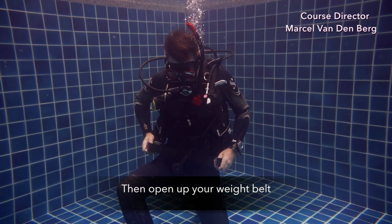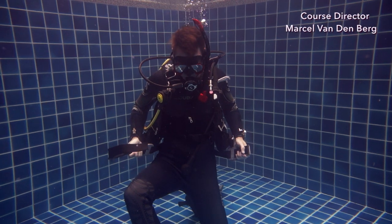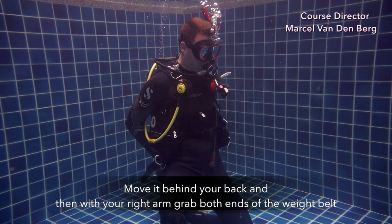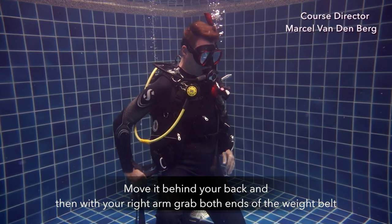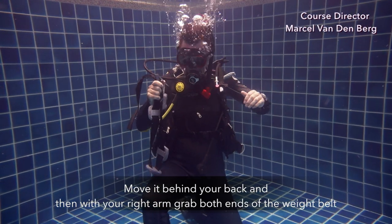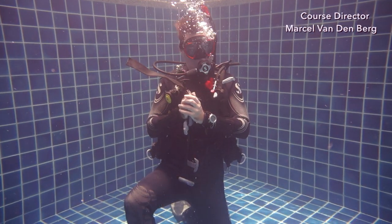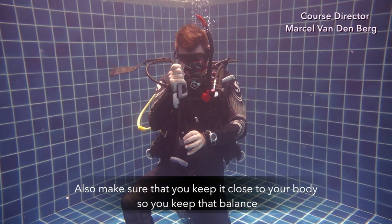Then open up your weight belt. Move it behind your back and then with your right arm grab both ends of the weight belt. Move it in front of you and make sure you do not drop it, so keep holding on to it. Also make sure that you keep it close to your body.